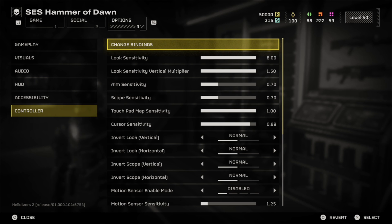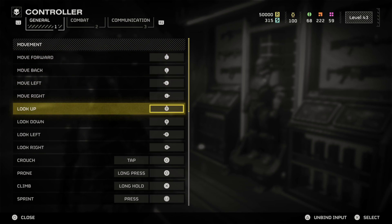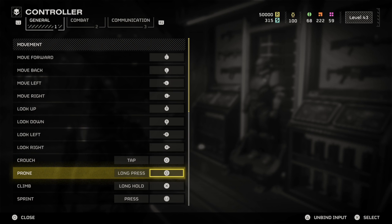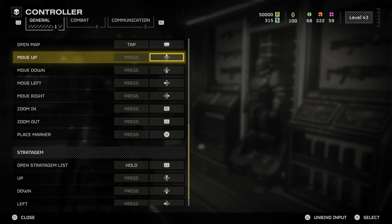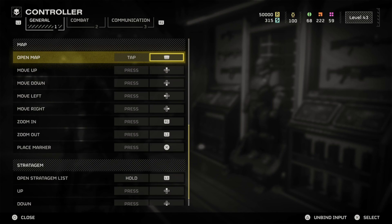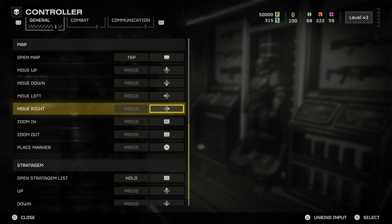Usually it says something like Controller Remap, but under here it's called Bindings. So just select Bindings, and then you can see the different movements — Tap, Long Press for Prone, Climb, Long Hold, etc. Sometimes the map gets a little bit annoying to open up and move around, so you can maybe change something under here, but it looks like everything is good.